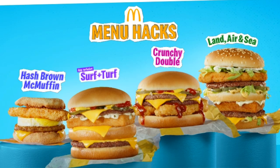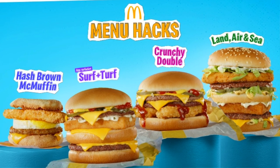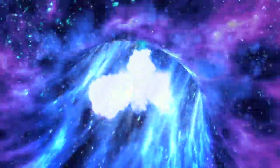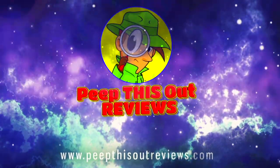Hey everyone, welcome and welcome back to the channel, it's Ian K. Just when you thought it was safe to head on over to McDonald's to hack some of the items off their menu, surprise — they've got four official hacks available on the menu for a limited time only. So of course you already know I'm checking out another one of them. Stay tuned because the Surf Plus Turf is up next. Welcome to Peep This Out Reviews with Ian K — stay frosty.